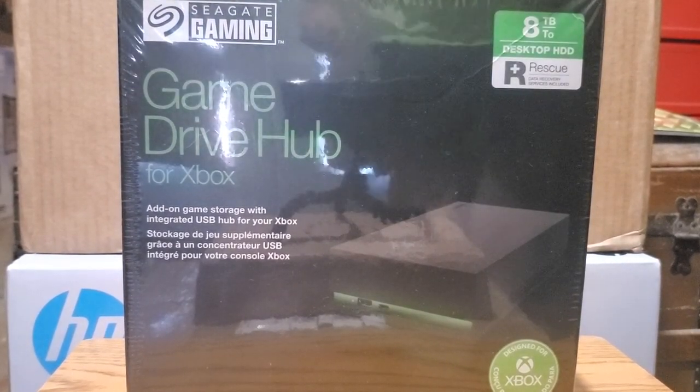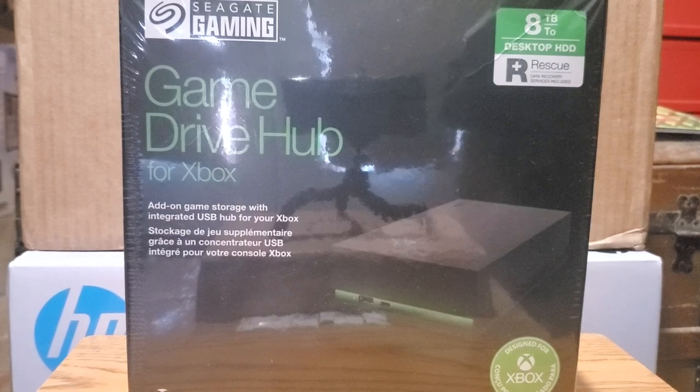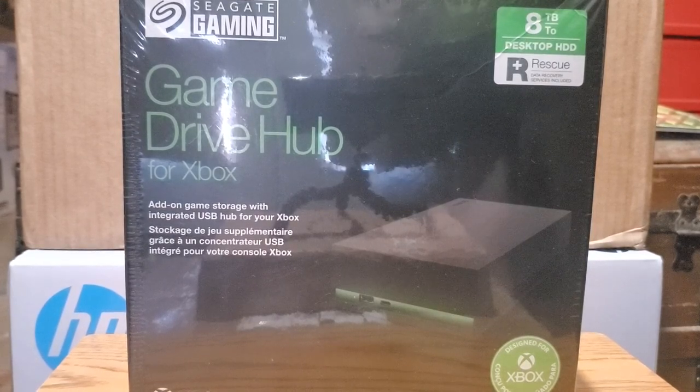Hello everybody, Mr. Maxidon1, how y'all doing? Got a product unboxing for you. I was at my local Walmart and I was looking for an expansion pack — the little cards for the Xbox Series X game console.